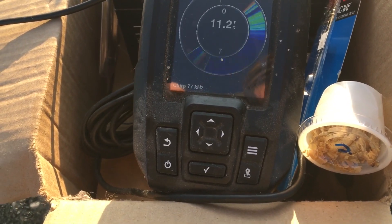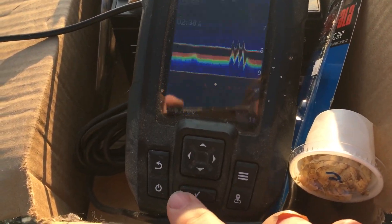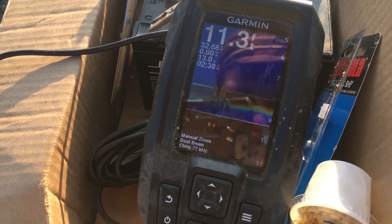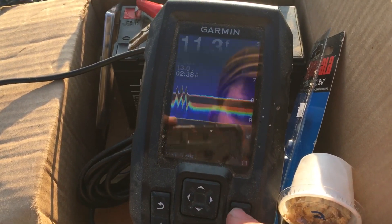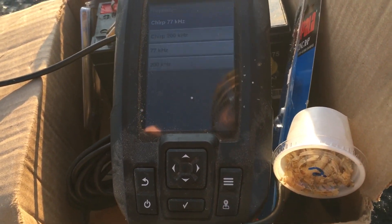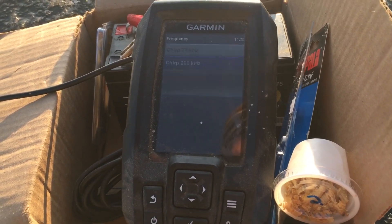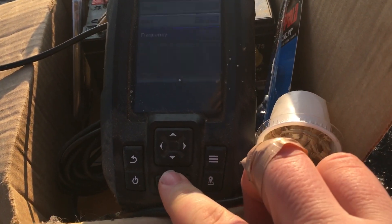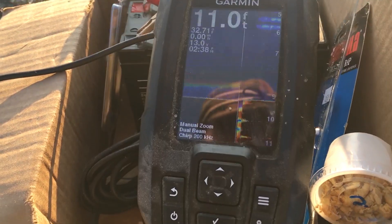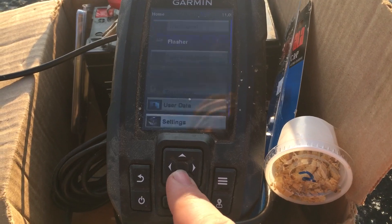Some people prefer the flasher, some prefer the other way. I personally prefer the traditional graph — I find it way easier to use and way easier to see fish come in and out. The Striker Pro has a couple of options: your range, your gain, and your frequency. The deeper you fish, the higher the frequency you want. At 77 Hz you get a shallower, wider cone; at 200 Hz you get a narrower cone for further down.